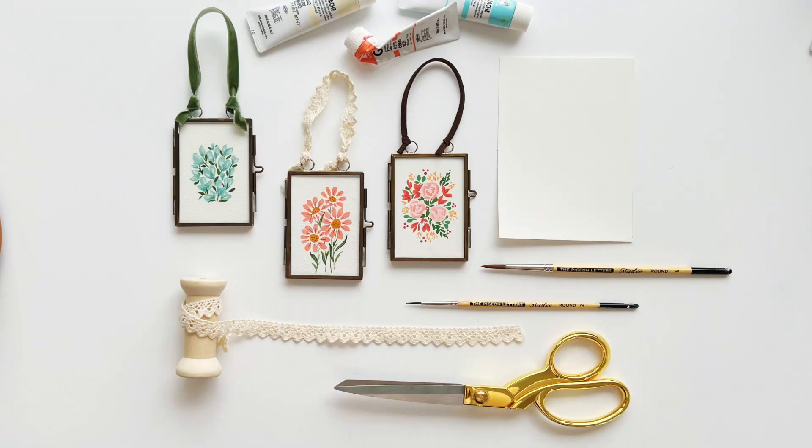Here's what you'll need for this project: the glass floating frames, a painting, a photograph, art print, or a postcard or something to put inside, scissors, and ribbon, lace, or leather for hanging your photos — and of course that's optional.